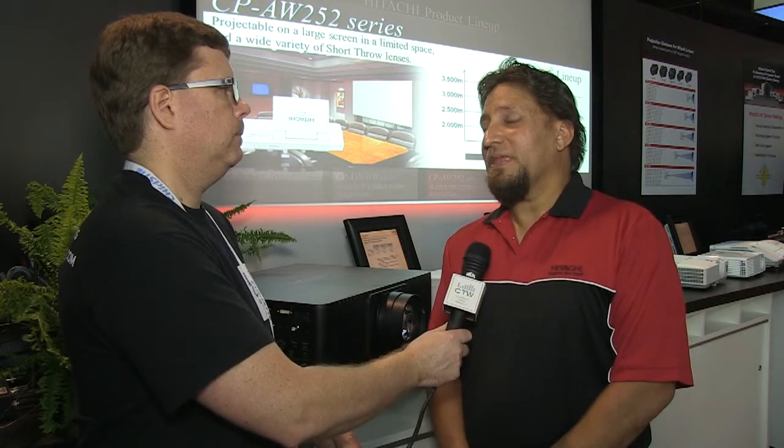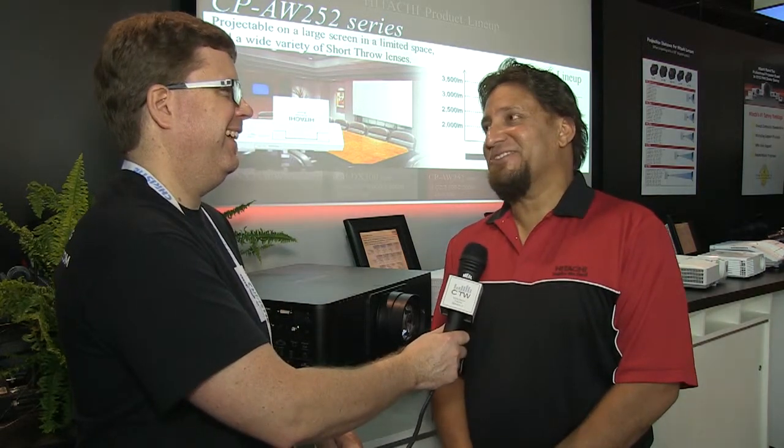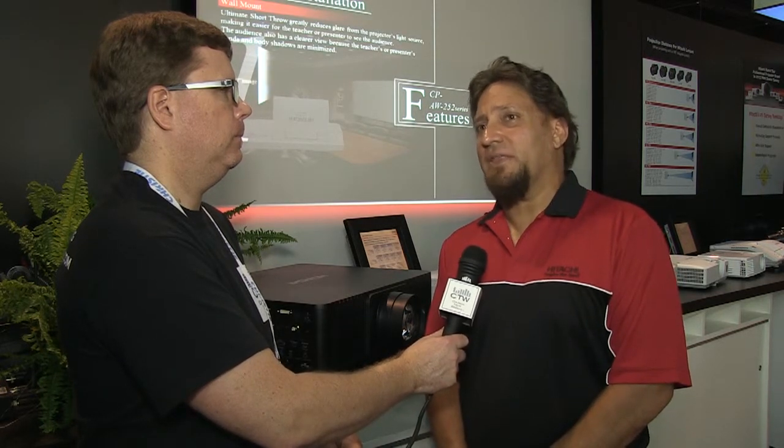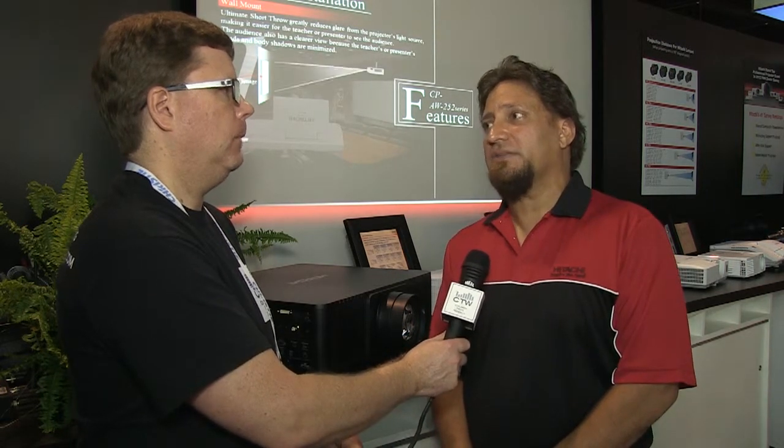If people want to learn more, they can visit Hitachi.com and find the projectors section. You can expect to find all the details out there again come late August.